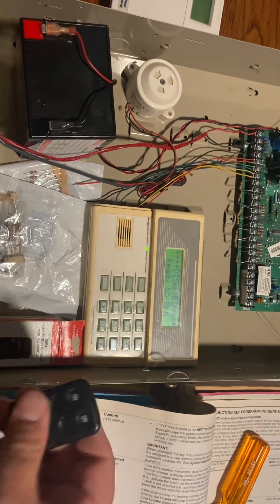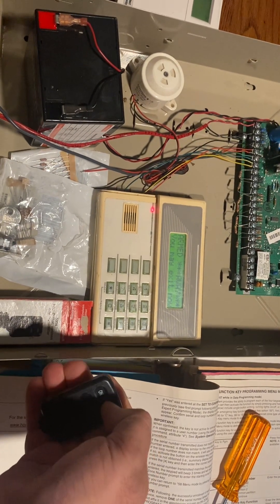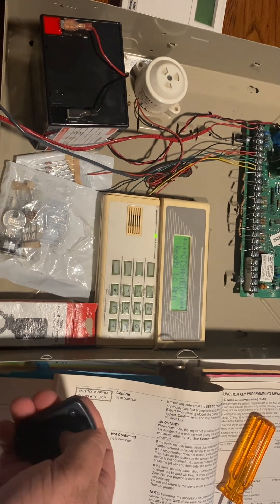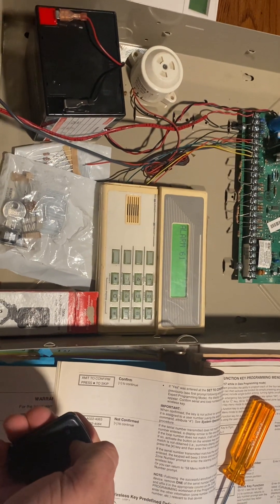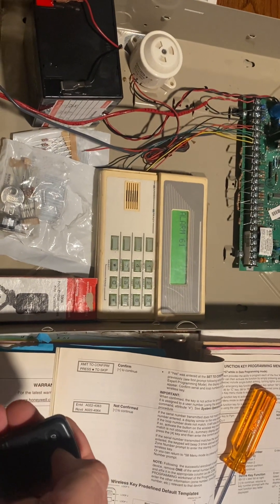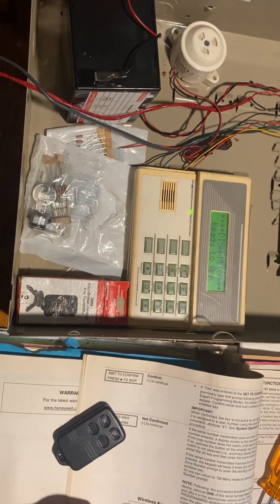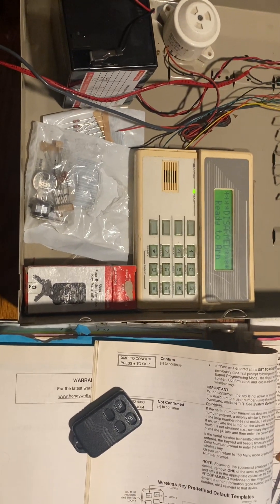That's all we have to do. Watch — away, disarm, stay, and panic. It's that easy. You don't have to go in and program all four buttons individually. The panel gives you what you need to bulk enroll them all in one shot. Hope you enjoyed this quick video. If you have any more questions about 20Ps that maybe I can help with, leave a comment and maybe I can make you a video. Thank you.